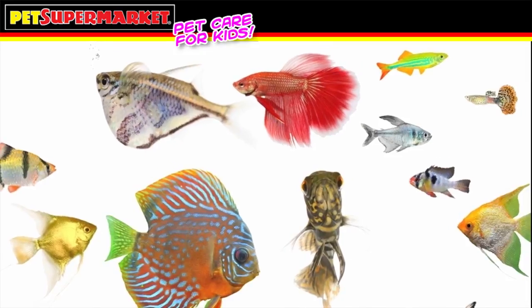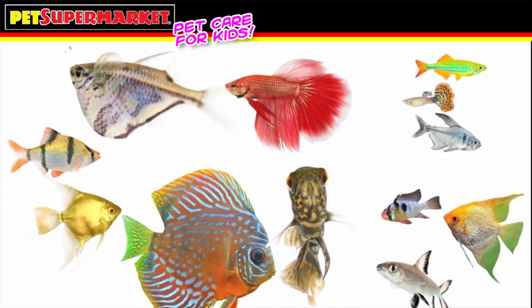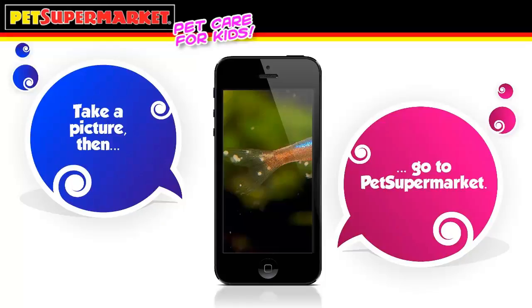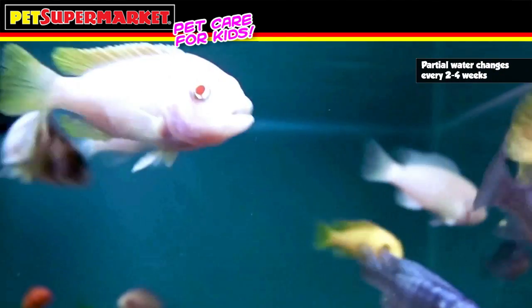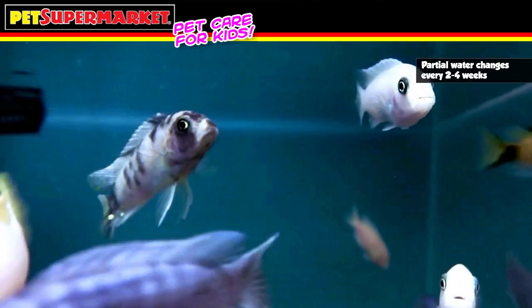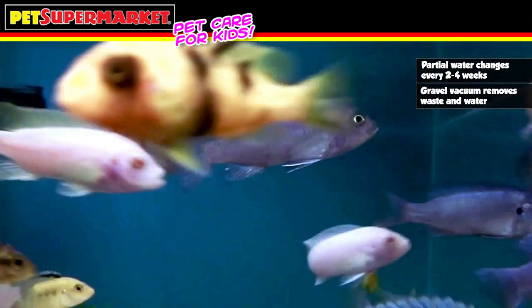Fish look wildly different, but once you get to know your particular pets, you'll know if something doesn't look quite right. If you're worried, take a picture into your local Pet Supermarket and explain their problem — they'll be able to help. Now that the fish tank is healthy, it's time to keep it that way. A fish tank needs partial water changes every two to four weeks to keep everything balanced. One of the cleaning tools you should have is a gravel vacuum to clean dirt out of your gravel and remove some water from your tank at the same time.